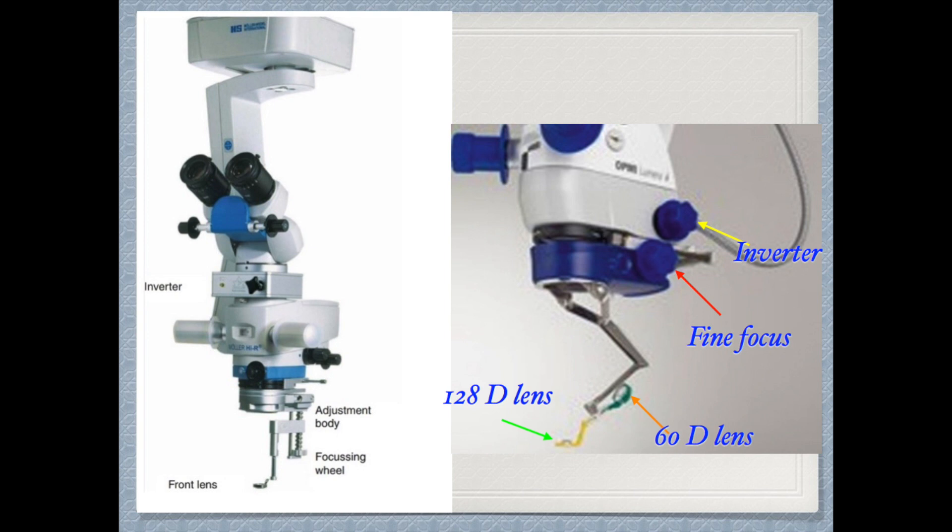To get a retinal view we need a viewing system like in indirect ophthalmoscopy. The common viewing systems are the Biome, shown on the left side, and the Resight, shown on the right side. The Resight has a fine focus shown by a red arrow, and an inverter shown by a yellow arrow. The inverter makes the image upright, because the image is otherwise perceived as inverted, like in indirect ophthalmoscopy.